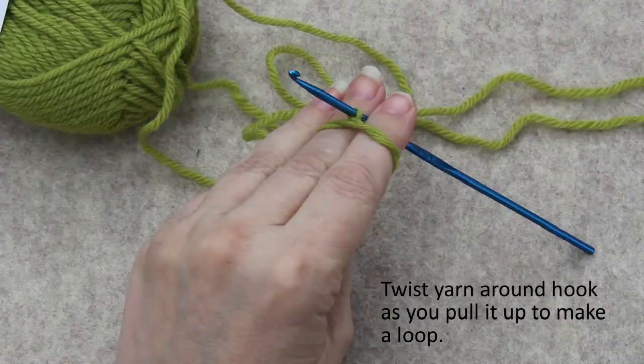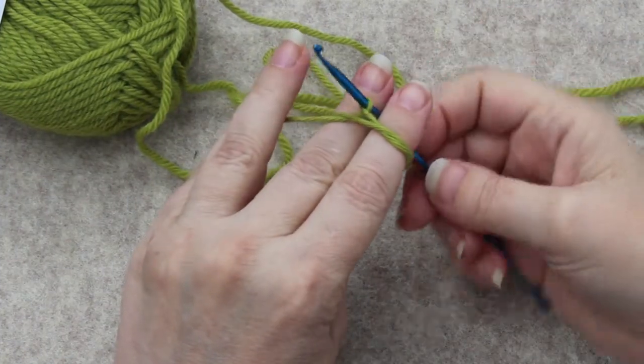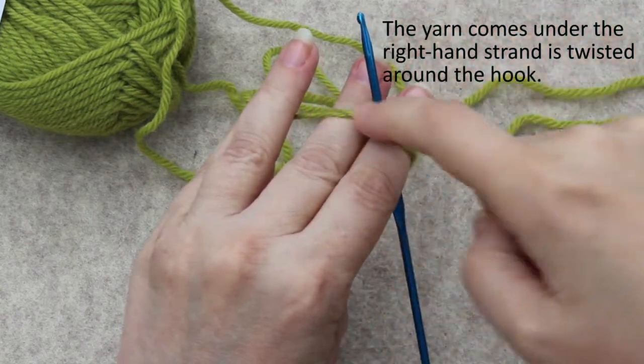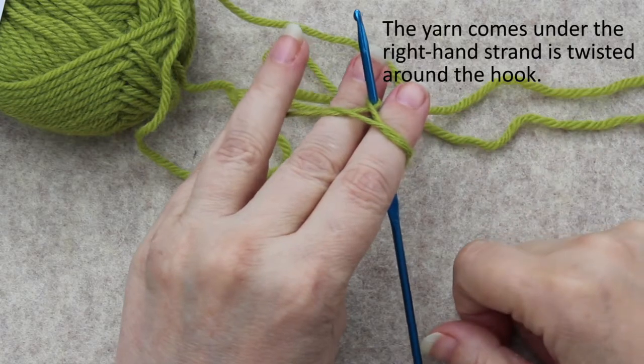As you pull up you twist it, so you have the yarn twisted around the hook and coming under the right hand strand.